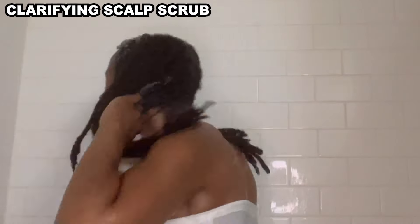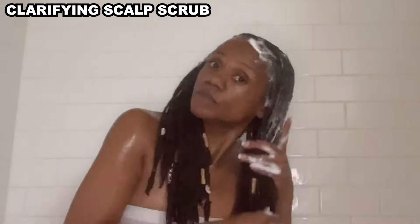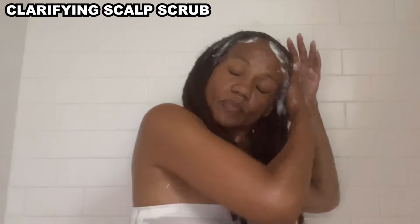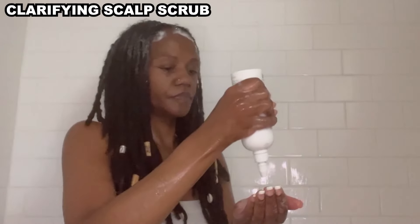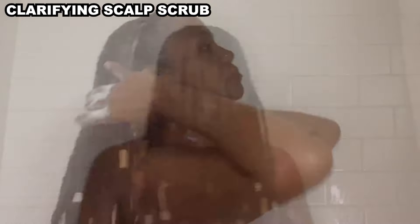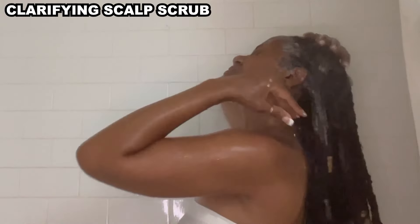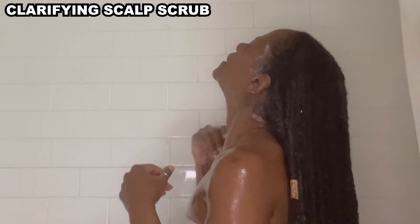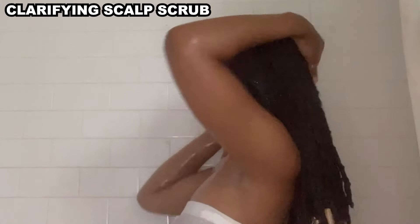On the second shampoo, almost immediately after applying and rubbing it in, I saw suds. There's just something about having suds in my hair that makes me feel like it's getting clean — not that the first shampoo didn't do its job, because it did. Even though the shampoo is highly concentrated, I had gone about a month without shampooing, so getting to the back and covering all sections required me to use more product. I was really pleased at how easily the exfoliant particles rinsed out. My locks are pretty thick, but this rinsed out very easily and very clean.